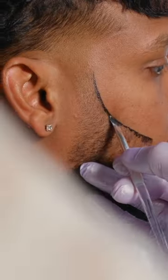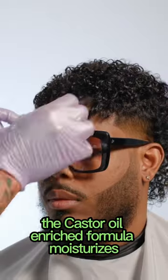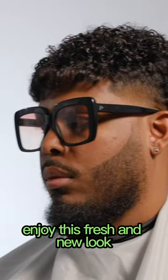The slime gel boosts volume and texture, perfect for sleek and controlled styles. The castor oil-enriched formula moisturizes and protects your hair while keeping it in place. Enjoy this fresh and new look.